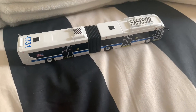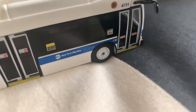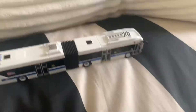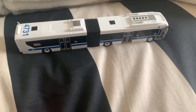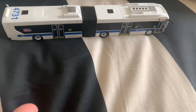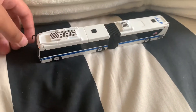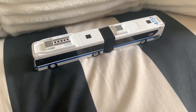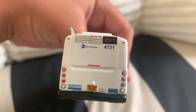Hey there guys, Transit here. Today we are going to be reviewing — we're not going to talk about the fact that it's a one-bus review, okay. Anyway, I'm going to be reviewing this. Just got it in the mail yesterday and this is a New Flyer XD60 number 4731, and it's currently listed as BX1.